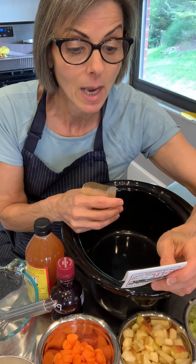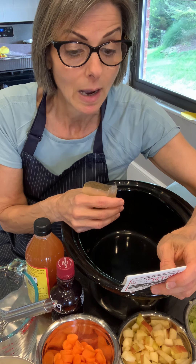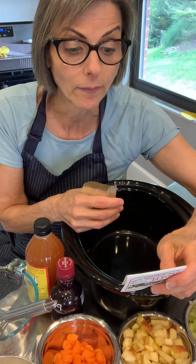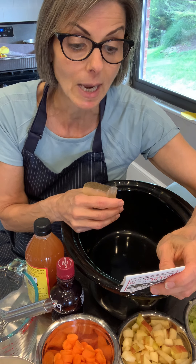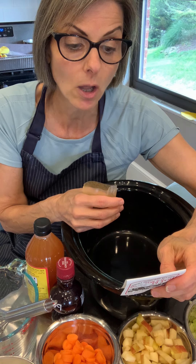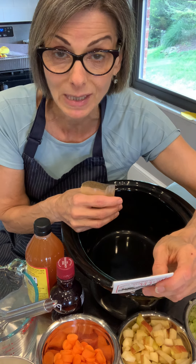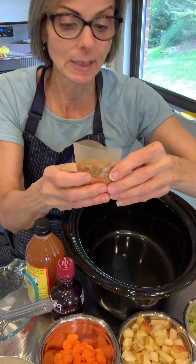You pour the brine over the cucumbers and then refrigerate for 24 hours. It says it'll keep for six to eight weeks in the refrigerator. It also says you can use carrots, cauliflower, cabbage, or sliced green peppers. Today I'll show you what I'm going to do.